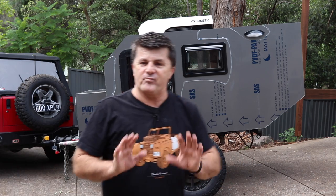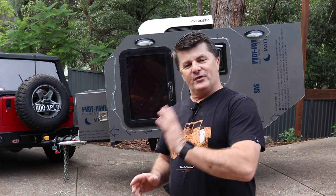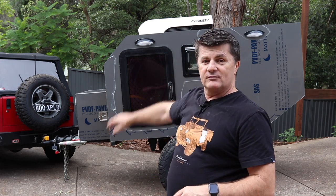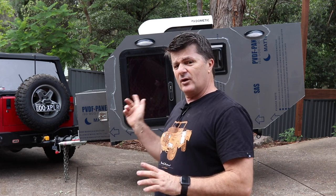Hey guys and welcome to this edition of our camper trailer build. As you can see, things have progressed somewhat since last episode. I've done the cladding on both sides and I've put the window and the door in on this side. But we'll start with the cladding. I've done it by myself — I haven't had anyone help me. This side was a lot more difficult than the other side, but we'll go into that in a moment.